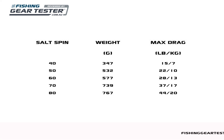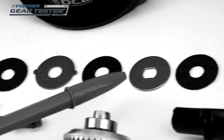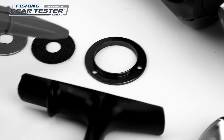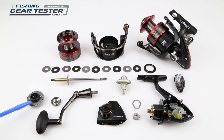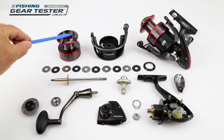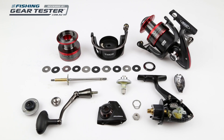Pflueger certainly hasn't skimped on the drag either, with one of the tallest carbon drag stacks we've seen in our reel inspections so far. There are five carbon washers and five metal ones keyed to the spool or the main shaft, all held in place by a screw-down collar. There's a thick rubber seal on the adjustment knob to minimise the chance of water intrusion. A tiny dab of grease on each of the three small screws on that locking collar would help for future drag access down the track.